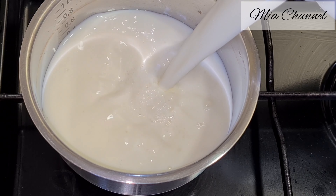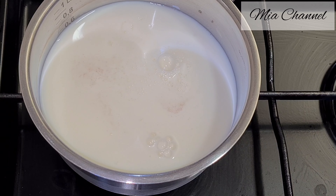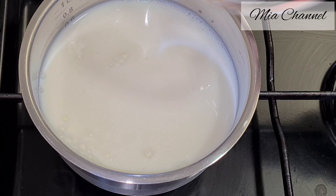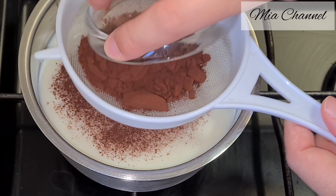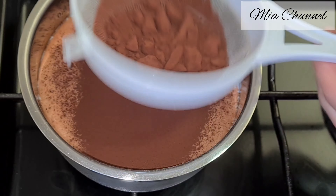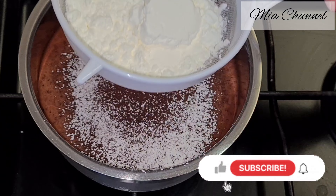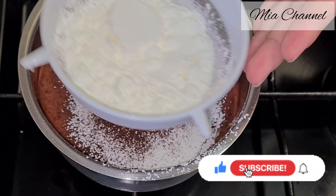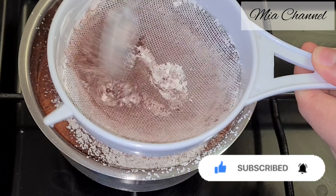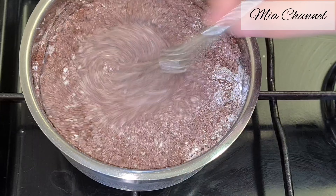Now take a pan and pour in half a litre of milk with one teaspoon of vanilla sugar and 120 grams of granulated sugar. Then sieve in 60 grams of dark chocolate cocoa powder with 50 grams of cornflour.